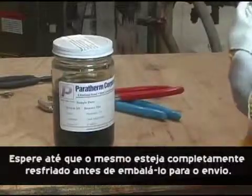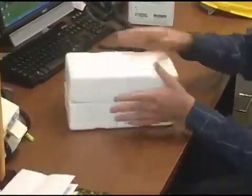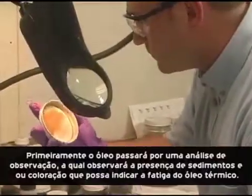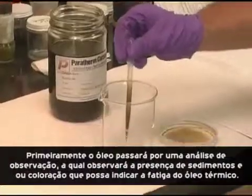Let it cool before repacking and reshipping. Send the sample back. Technical specialists start the testing — first, it goes through an observation analysis looking for sediment and color indicating fluid fatigue.